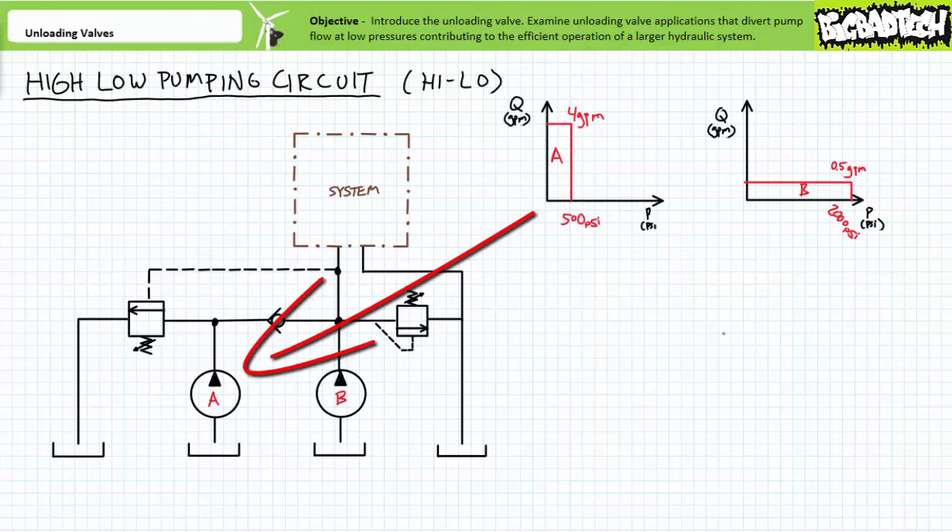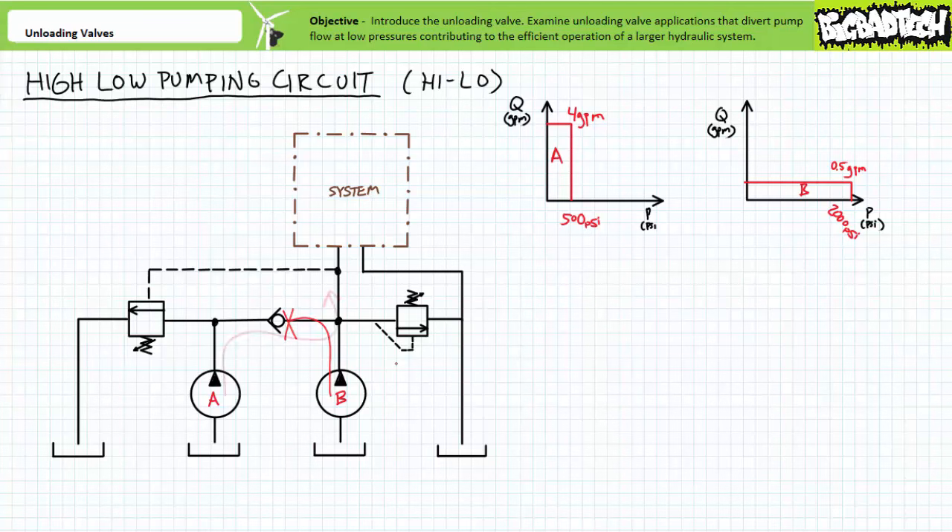Pump A on the left generates high flow at low pressures — let's say 4 gallons per minute, but only up to 500 PSI, again assuming a perfect flatline response. The check valve's orientation prevents pump B from forcing fluid backwards through pump A, however pump A can still provide flow to the system.